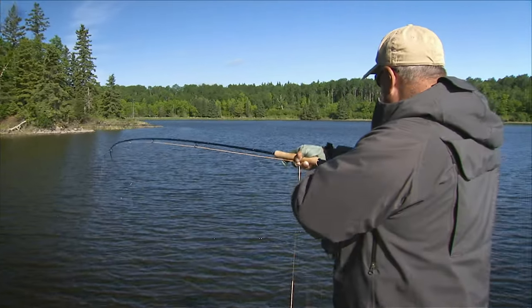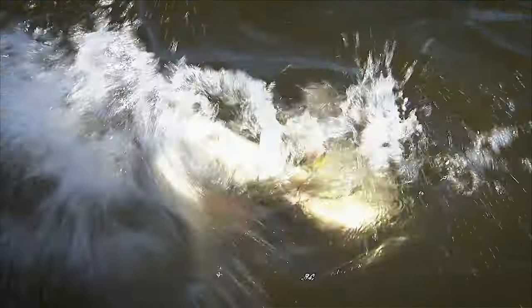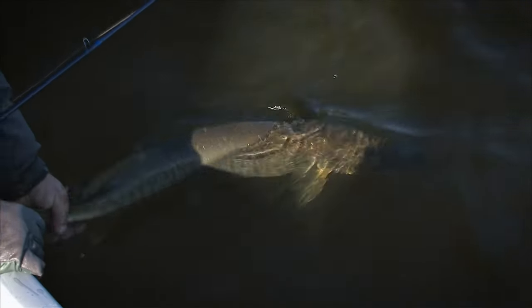Pike and muskie are so much fun to catch on a fly rod — savage strikes, aggressive behavior, and sometimes right next to the boat. If you haven't tried to catch pike and muskie on a fly rod, I strongly encourage you to try it. It's a lot of fun. I hope you've enjoyed learning about pike and muskie fishing on a fly.